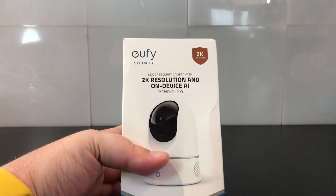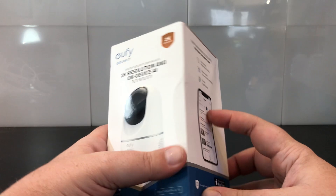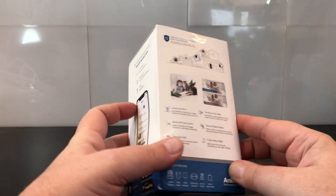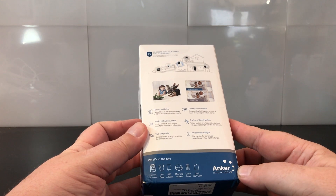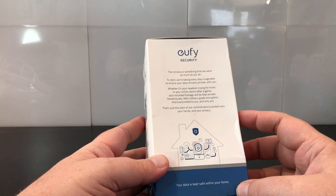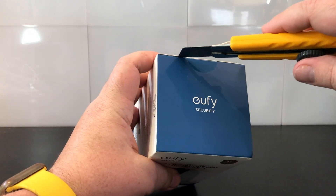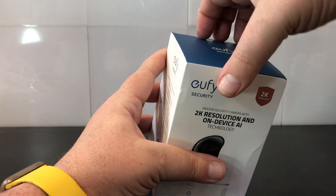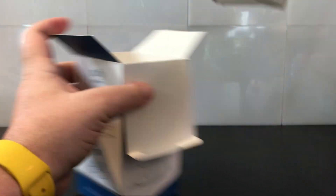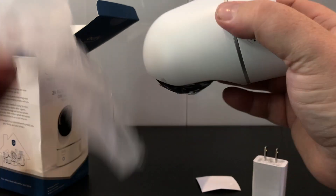Eufy is a relatively recent brand to support Apple HomeKit, but they definitely have a ton of security cameras really making a name for themselves in that category. The Eufy Pan and Tilt does not require the base station like the other Eufy outdoor cameras do. This is really very similar to the 2K indoor camera, with the obvious addition of pan and tilt — giving the camera the ability to spin around, do motion tracking, and go up and down to capture whatever is in the room.